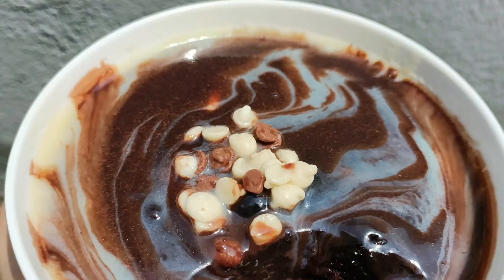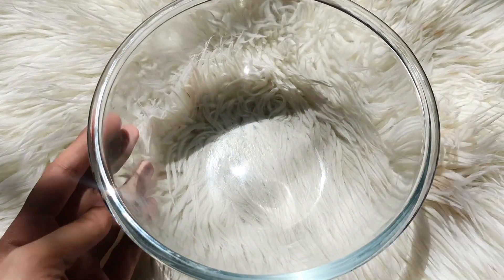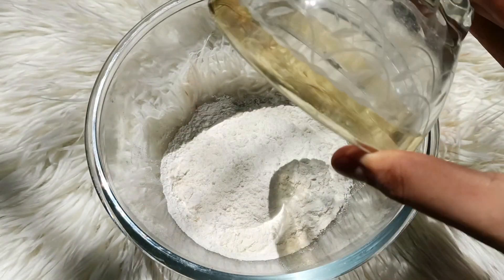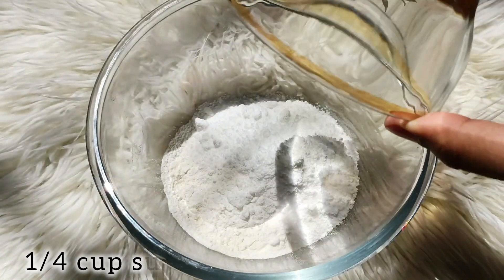Let's start making the recipe. First of all, we will add one bowl. We will add 1/4 cup of sugar. It is simple powder sugar.